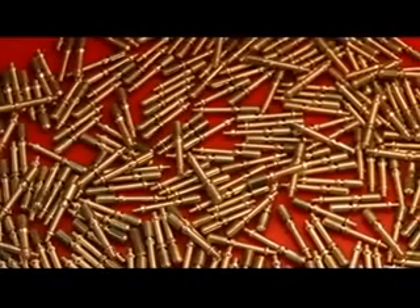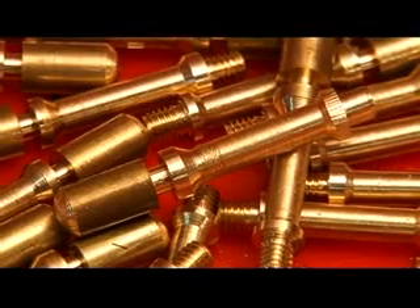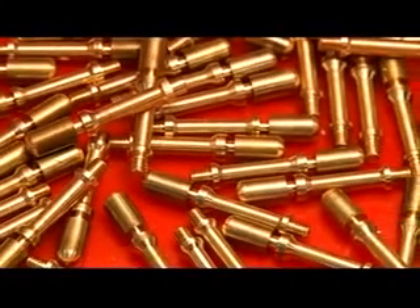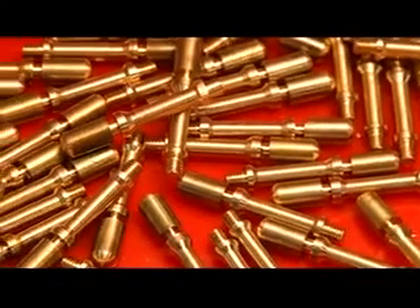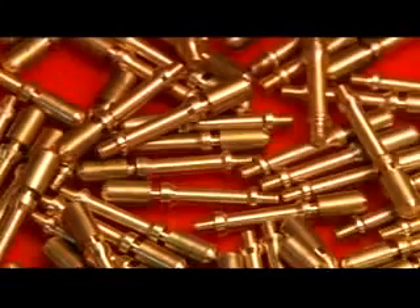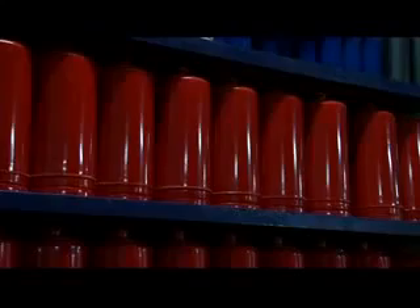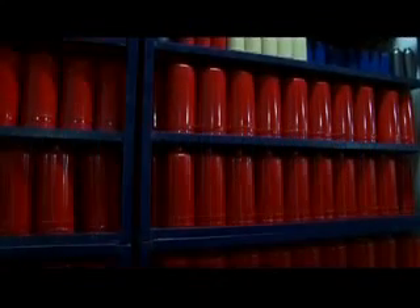Once the valve body has been manufactured, valve assembly begins. The entire valve consists of a valve body, a plunger, a spring, a dip tube, a holder, O-rings, and a pressure gauge. During valve assembly, all these parts are carefully put together to create a fully functional, leak-proof valve. Once the extinguisher body and valves are ready, they are assembled to create near-final extinguishers.